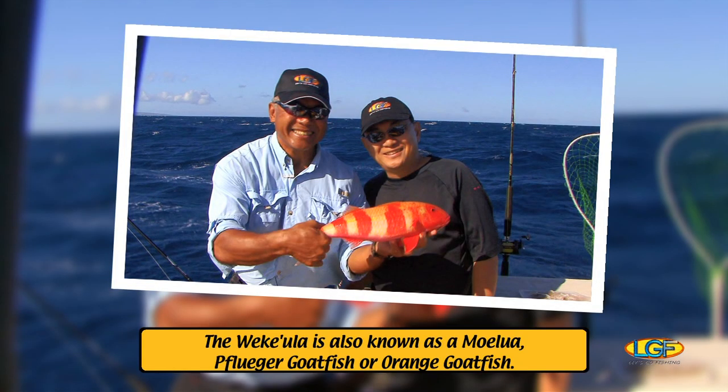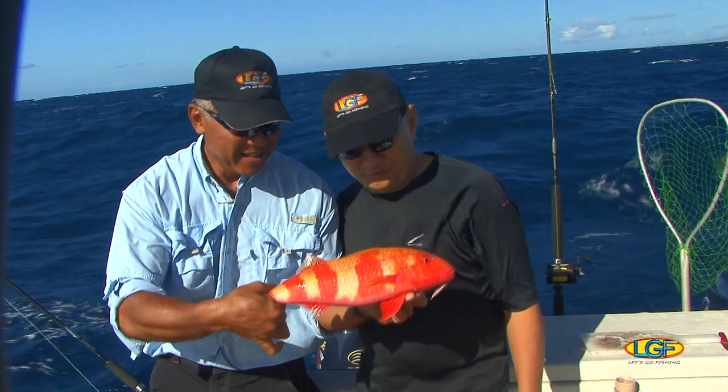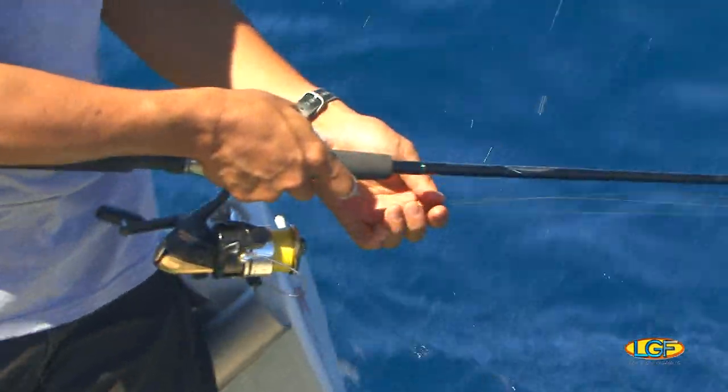Thon, doing a good job there. You got to break out the green onions and garlic, man. Under the ice it goes. Back at it, guys. The bite is on.